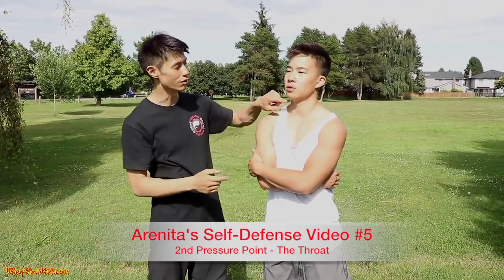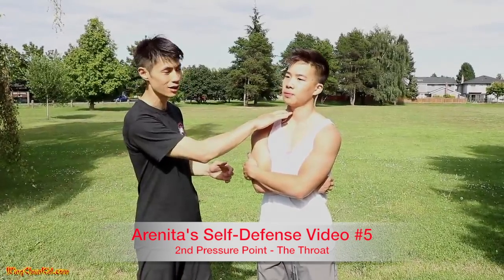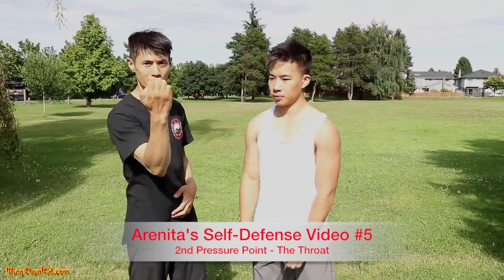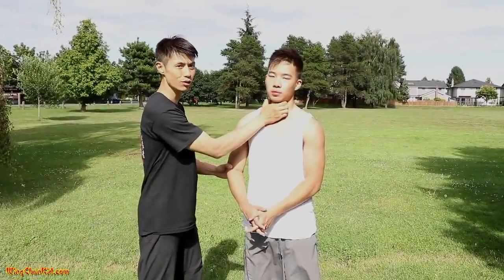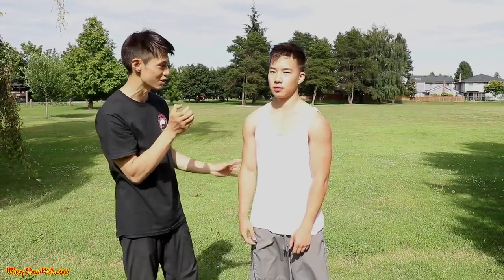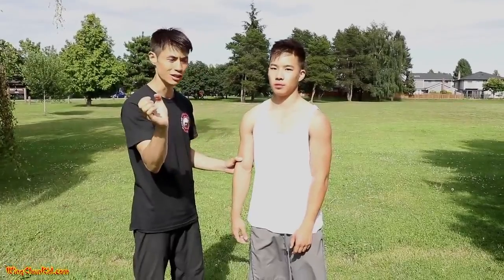Second one is the throat. There are two areas here: the carotid arteries. You can attack with your fingers, or with a phoenix punch using these fingers to get in there. Or you can attack with the C-clamp — it can either be used to grip into the airpipe, or used as a strike into the airpipe. It causes a lot of pain and a lot of damage. Just strike it with the C-claw.